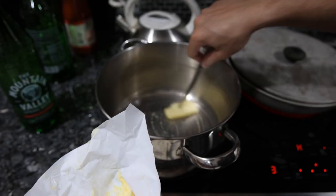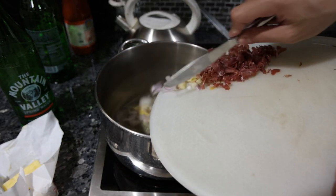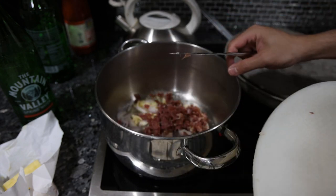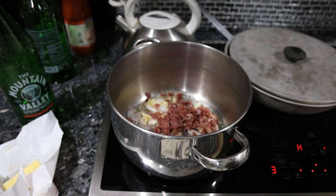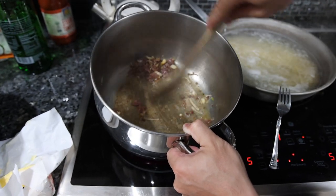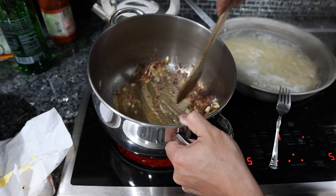We're going to put about a tablespoon of grass-fed butter in our pan, then add everything — the shallot and the garlic. This isn't going to be a deep caramelization, just a three to five minute sauté to bring out the flavors. It's been about five minutes — a little more caramelization than I would go for, but it smells really delicious. It's going to be good.